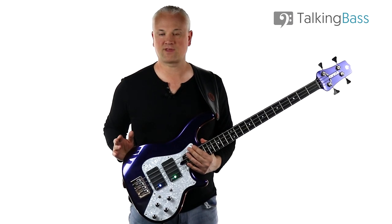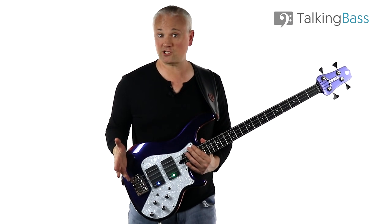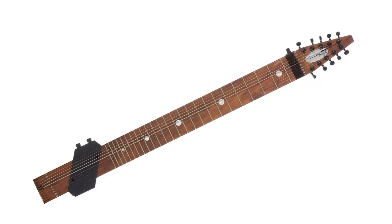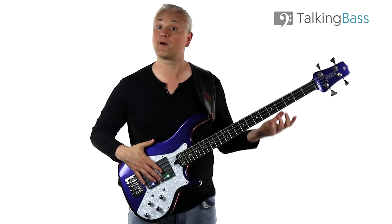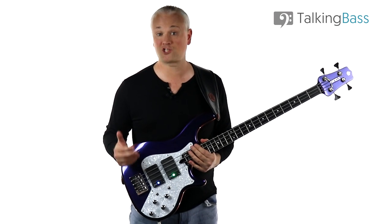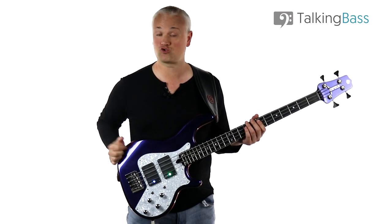Now any Tony Levin fans out there will be well aware of his love for the Chapman Stick. If you've never seen a Chapman Stick before, it's basically like a guitar and a bass all in one instrument — it's pretty much all neck and no body, and you play it by making use of tapping technique. Elephant Talk is played on a Chapman Stick, but we're going to look at how you can play it on a regular four-string bass.